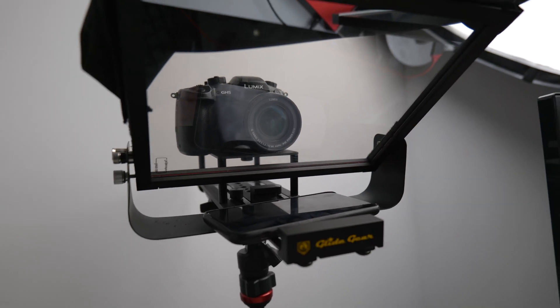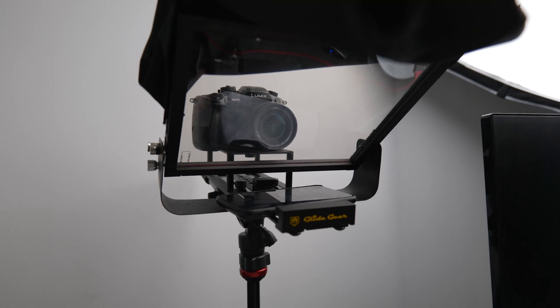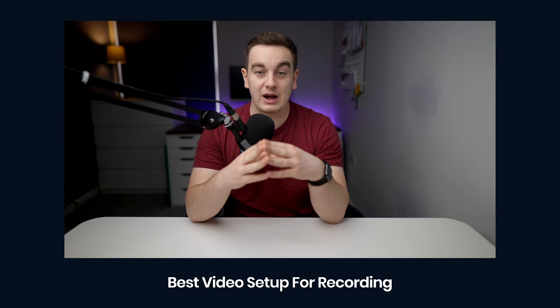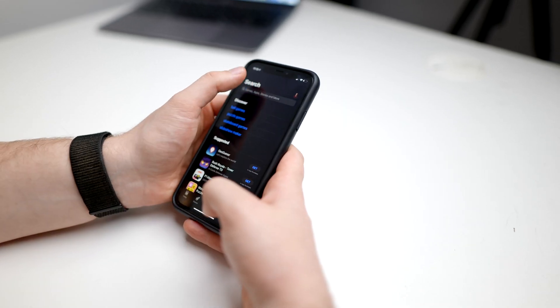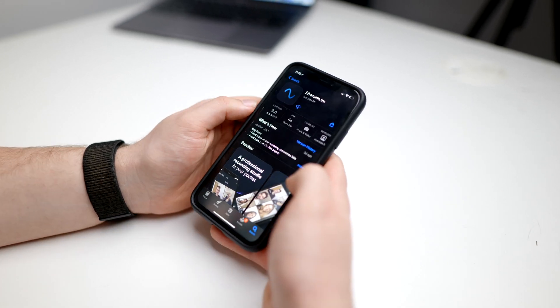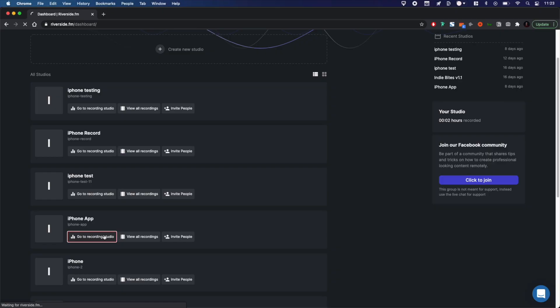To see how we set up our lighting to get this look in the Riverside videos, watch this video that we've linked in the top right corner of the screen. Also, make sure you have the Riverside.fm app installed on your phone because we're going to use this as our virtual viewfinder. There's a link in the description for that.